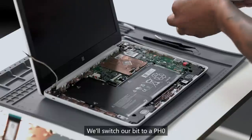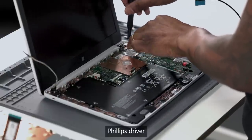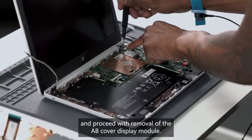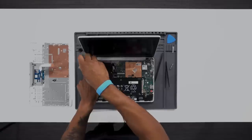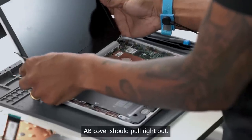We'll switch our bit to a PH0 Phillips driver and proceed with removal of the AB cover display module. There are four screws there. The AB cover should pull right out.